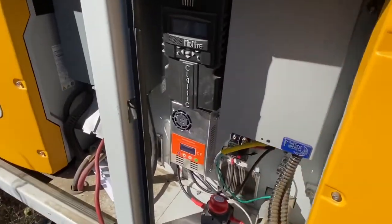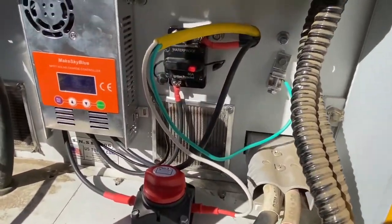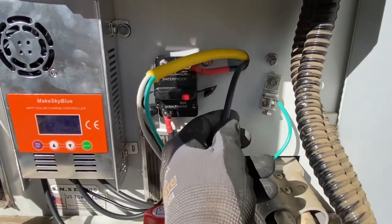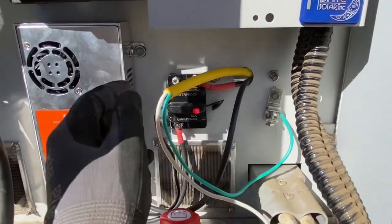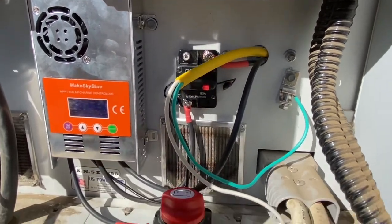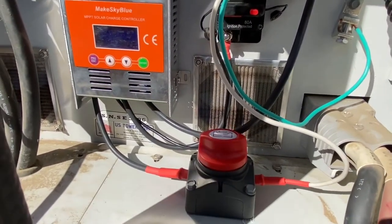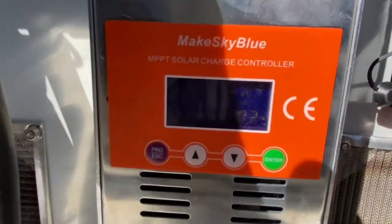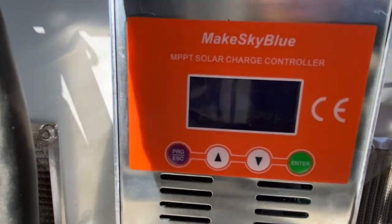And in here we have the connection to the battery bank, the 80-amp disconnect, the PV solar disconnect, and the charge controller. If you can see that, it's making about 900 watts.